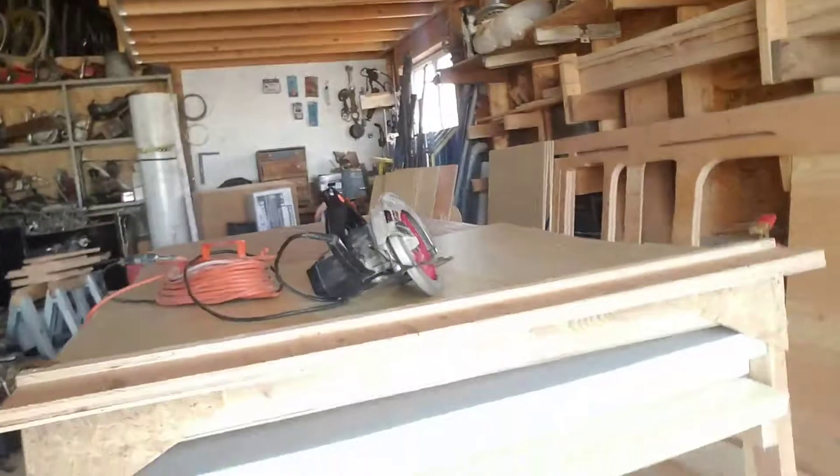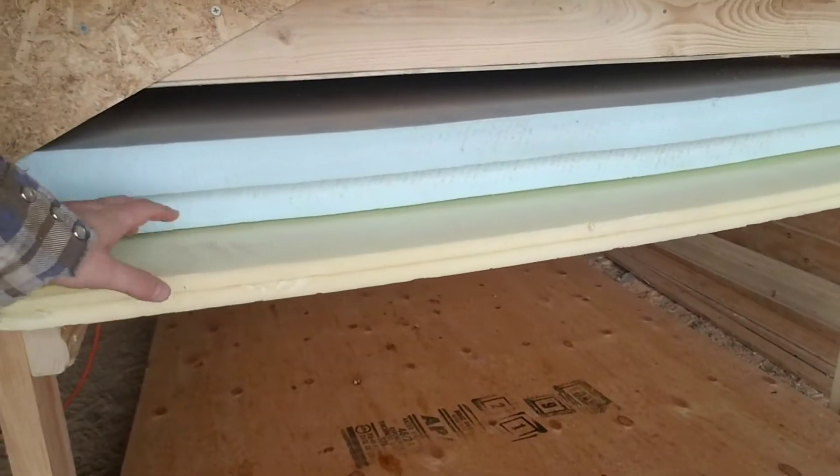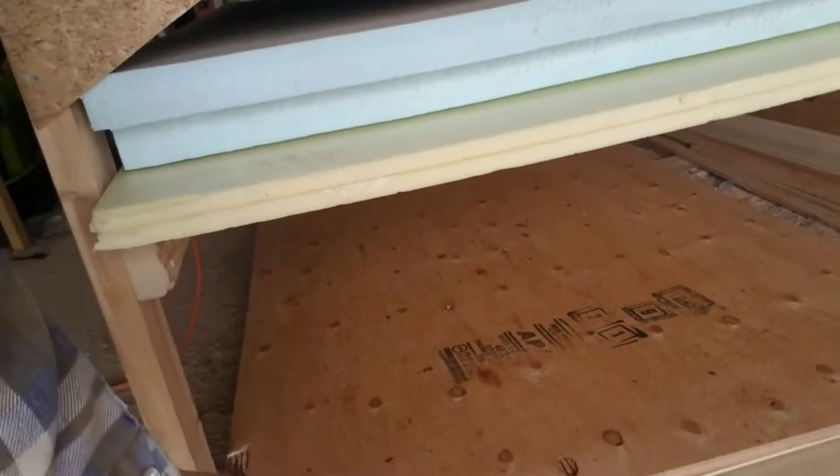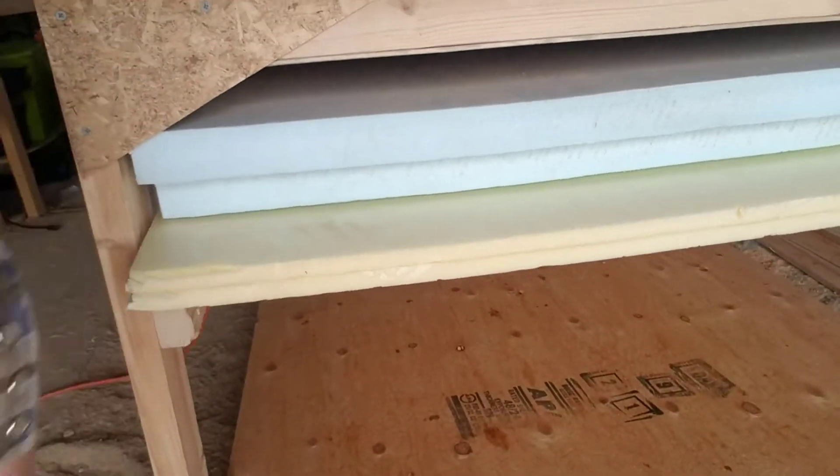I was also able to get all of the insulation up and off the wood so I could see everything more easily. Now I'm going to go ahead and cut out the insulation to match so it fits into the areas it needs to fit into.